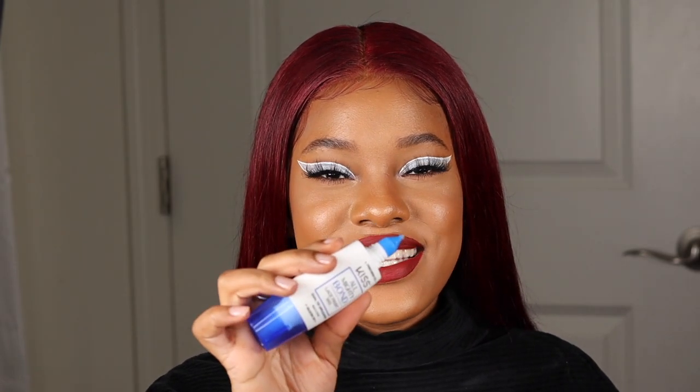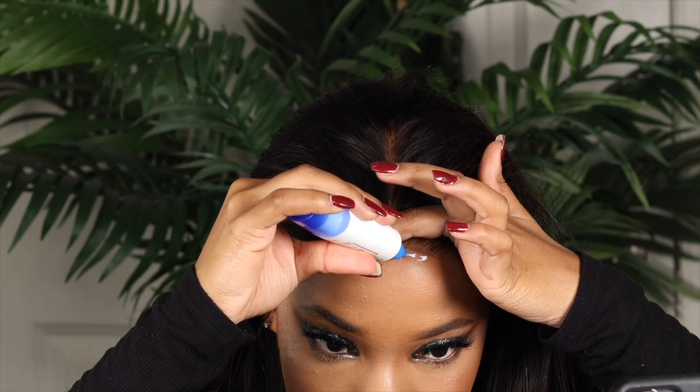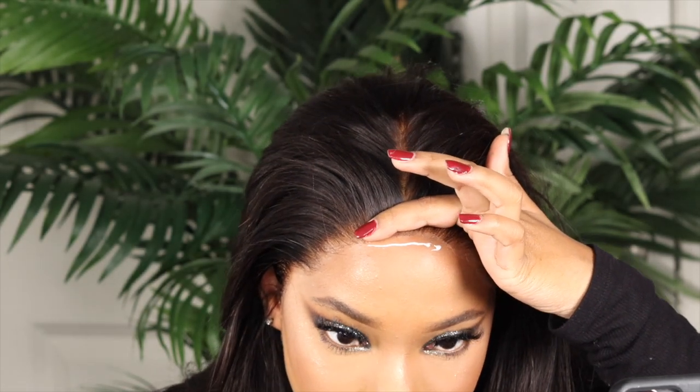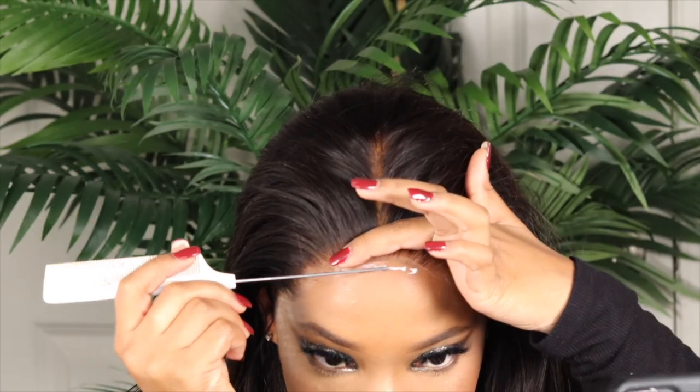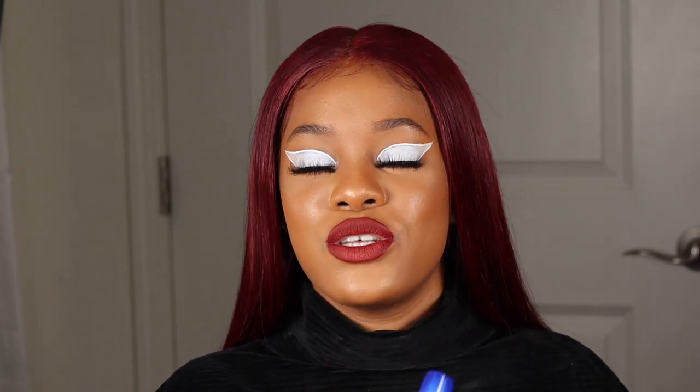The other side of this glue is a precision tip — it's smaller, it gets into those smaller places under the lace that you can't reach with the silicone tip. All in all, this is just a great compact glue that you could travel with. It's really good, it holds so well — I really love this glue.